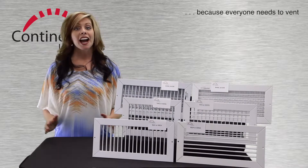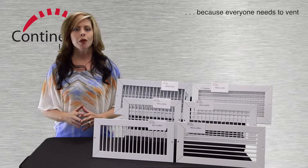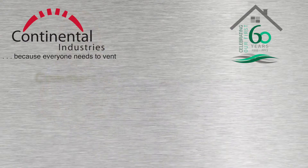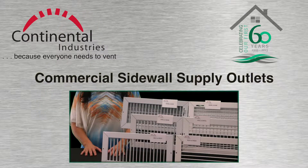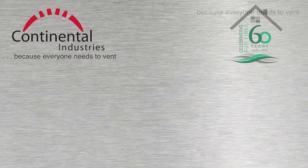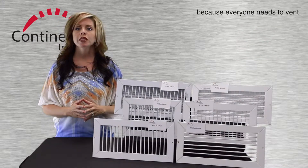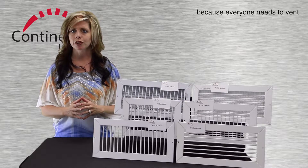Hi again, I'm Aimee. For this video I'll discuss our most popular commercial sidewall outlets. For commercial sidewall supply, these samples represent the most popular outlets we offer.